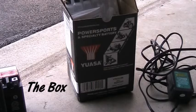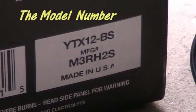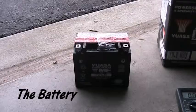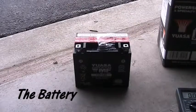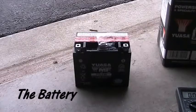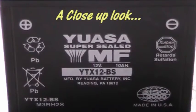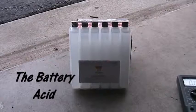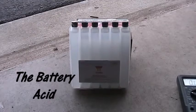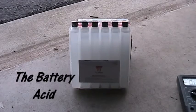We're going to fill a YUASA battery — this is a YTX12BS battery for my motorcycle. I ordered it from PowerSports but it came uncharged, which I didn't expect. Not only do you get the battery, but they also send you the acid. Here's the acid you need to put it all together and get the battery going.